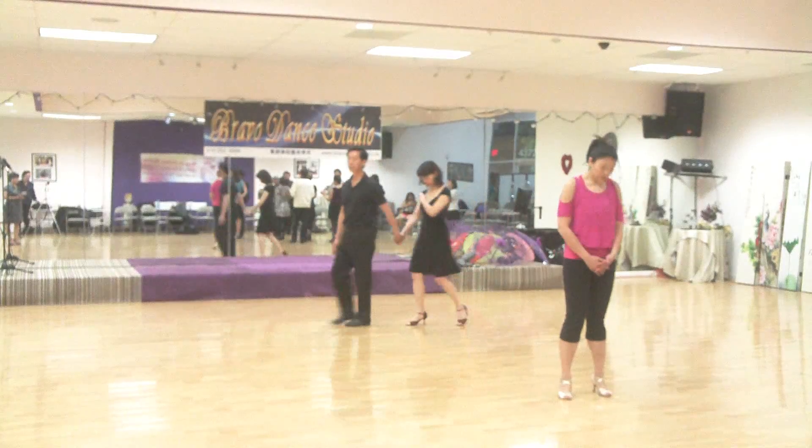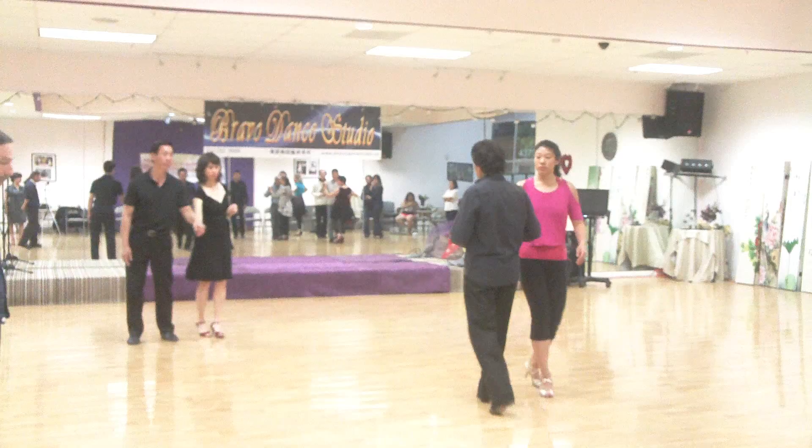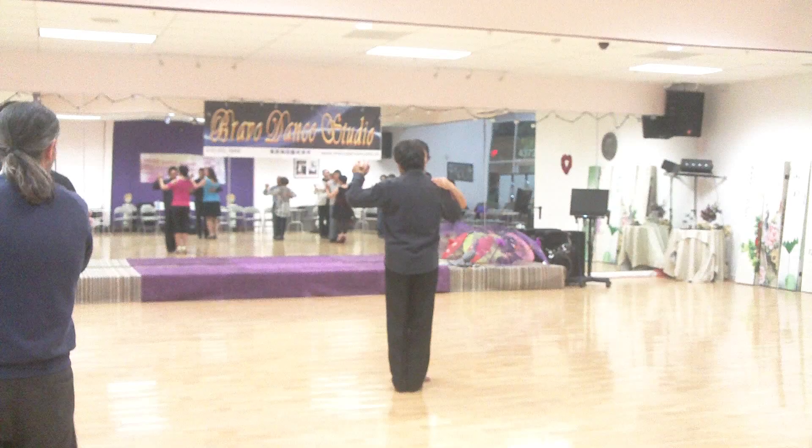Okay, everybody behind me. We're going to do it from here to there. Everybody behind me. So we're going to take a side step.